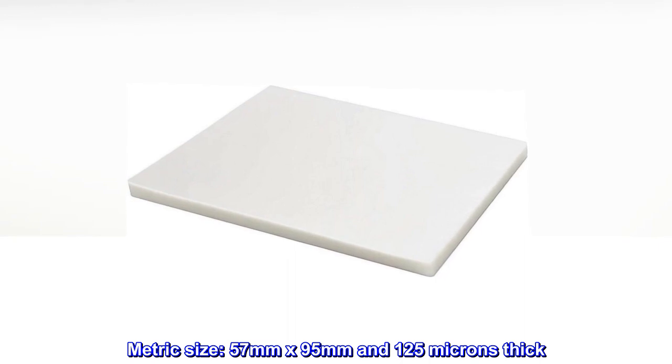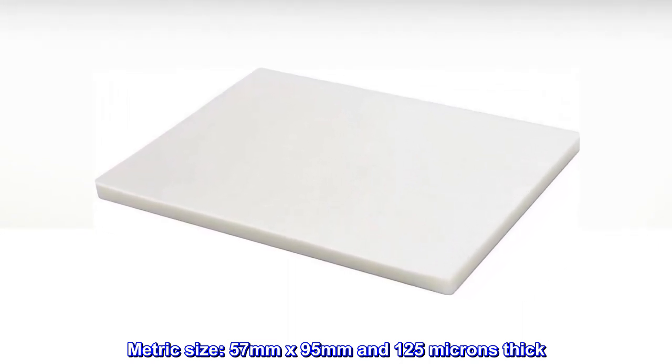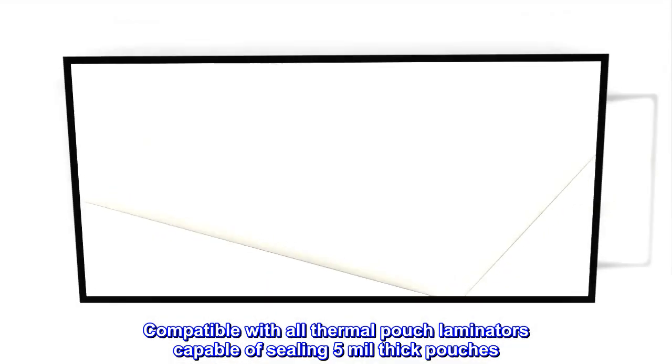Metric size: 57 mm x 95 mm and 125 microns thick. Compatible with all thermal pouch laminators capable of sealing 5 mm thick pouches.